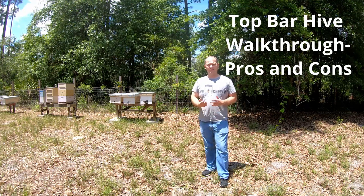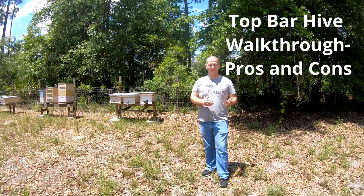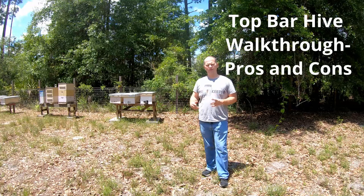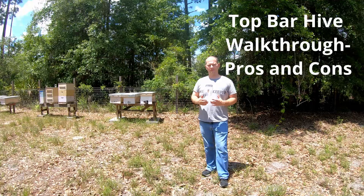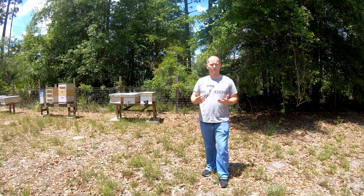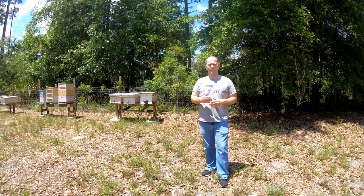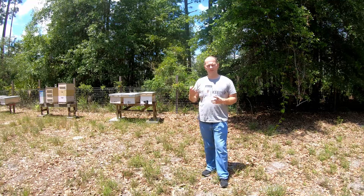Hey everybody! Today I want to talk about top bar hives — specifically the pros and cons, why I like them, and why I still keep them even though I also keep Langstroth hives. In the future I want to do something very similar for Langstroth hives, just to help new beekeepers, experienced beekeepers, or people getting into beekeeping understand why I choose these specific hive types.